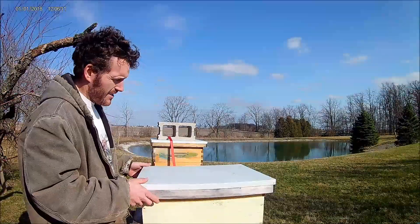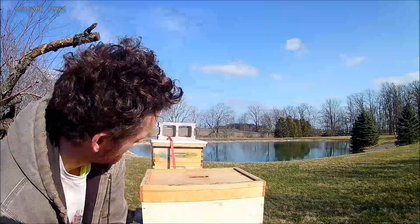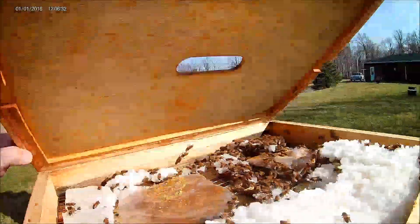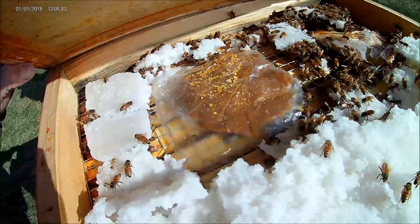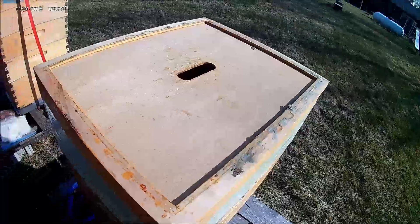Welcome back guys. I'm gonna open this one and see how they're doing on the pollen patty and all that. They're eating the pollen patty pretty good up there on the sugar pretty good. They still got quite a bit but they're pretty active on that pollen patty. I don't think I need to add any more.